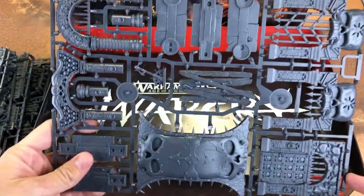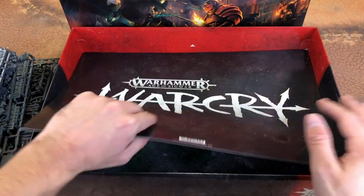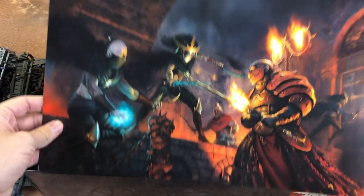So you get ten gates or doors and two bridges. We also have another divider in the box that has artwork on it — very nice to frame up if you like to do that.